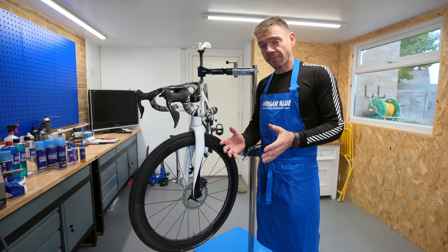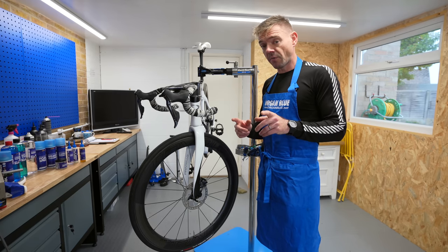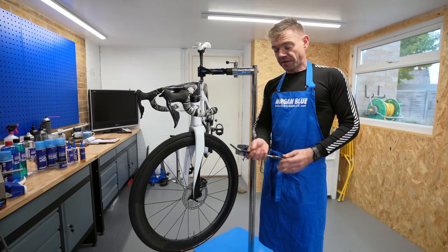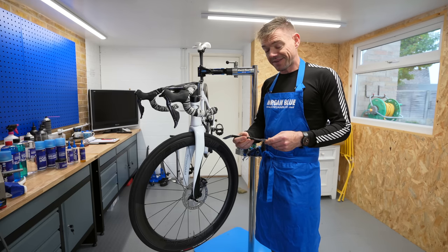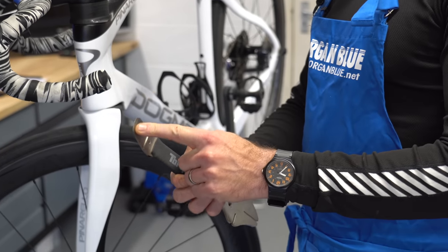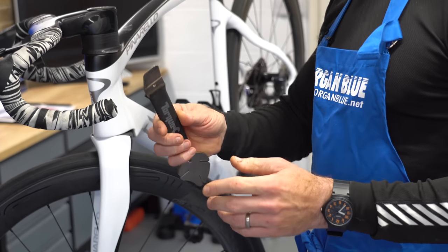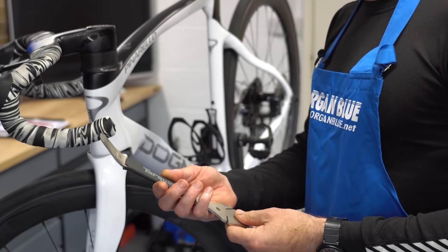Before we carry on, I'm going to go through some of the tools you're going to need to do this job. First and foremost, this is a disc brake tool. They're really cheap - I would suggest if you have a disc brake bike, grab yourself one of these. It's got two ends usually. The spade-shaped part at this end is for pushing your pads apart and pushing the pistons back into the caliper, which you'll see me do in a little while.